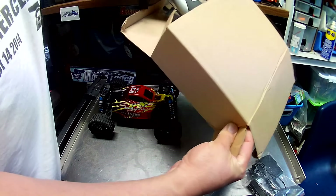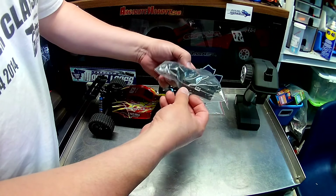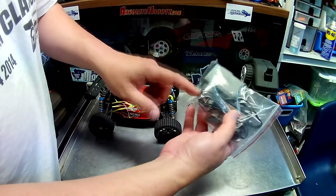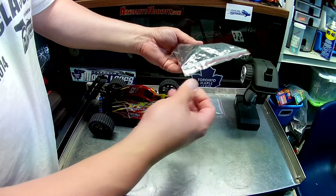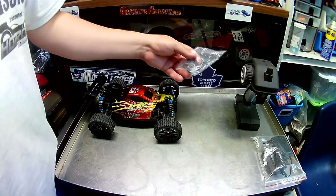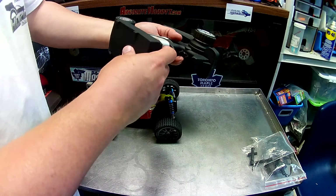Welcome back guys, thanks for tuning into another video from Mike's RC Corner. This was sent to me by Banggood — we have something made by HT, it's a 4x4 series. You can see there's a monster truck, a desert buggy, a short course truck, and a buggy. Inside this box is the buggy they sent me. Quick features: 2.4 gigahertz, ready to run, comes with a LiPo, 35-plus kilometers per hour. I'm going to open up the box, show you what's inside, go over the car, and then do a running demo.